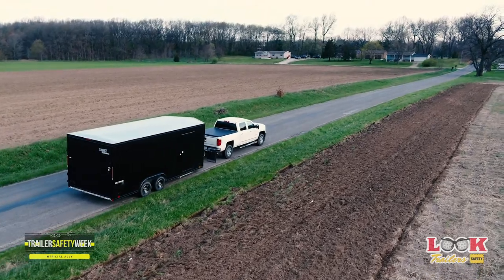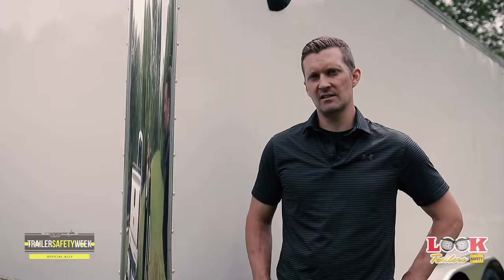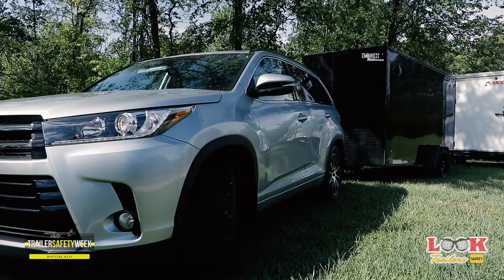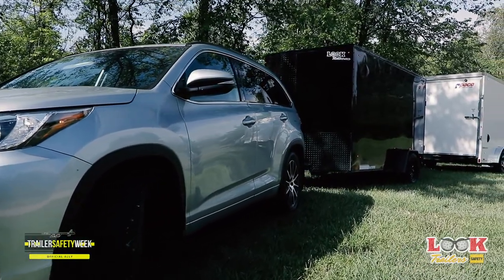If you're going to be storing your trailer for long periods of time, consider putting your trailer on jack stands to alleviate the weight off of the tires. Also, add tire covers to protect them from UV rays. Lastly, wash your trailer — just like your vehicle, your trailer will look better and last longer if you wash it.